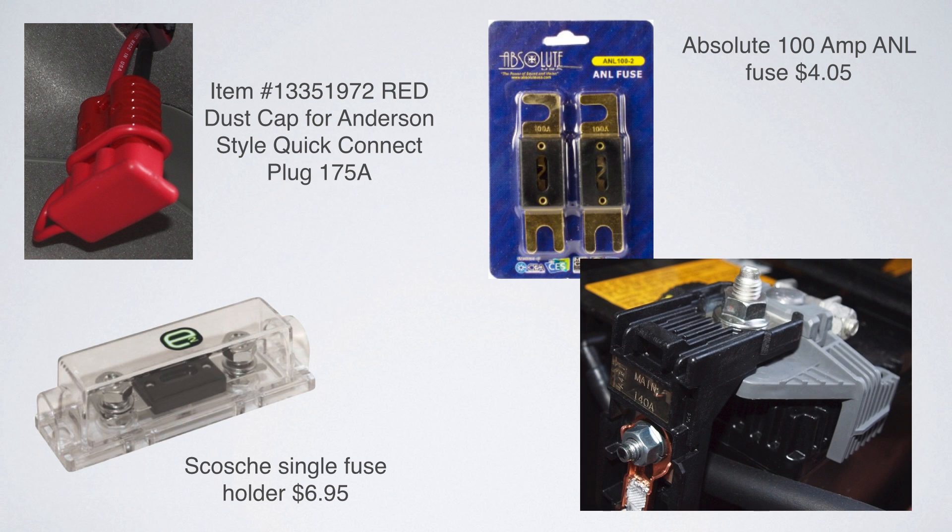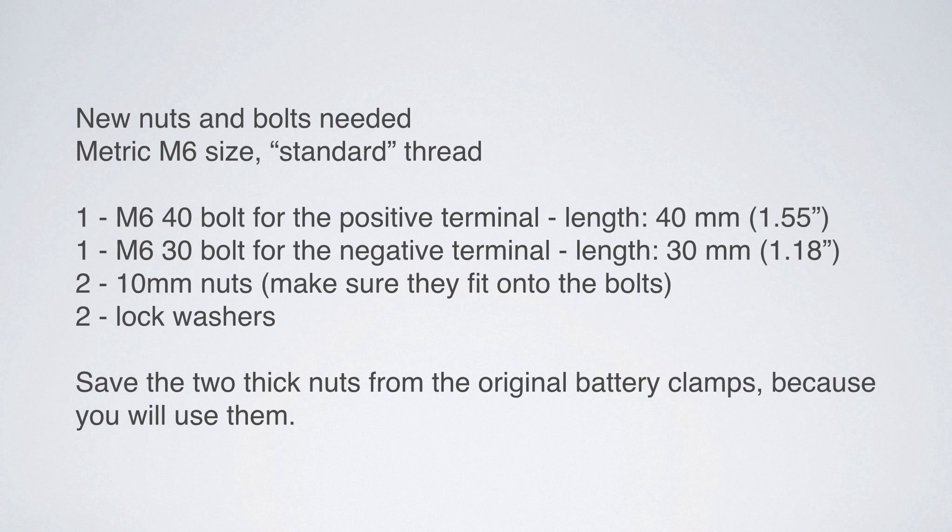I decided to get the 100 amp fuses because the main terminal on the positive side of the battery is fused at 140 amps, and I wanted my fuse to blow before blowing the car's fuse. You're also going to need some nuts and bolts. The nuts are metric M6 size — you want the standard thread. You're going to need one M6 40mm bolt for the positive terminal; don't get something longer, it's not going to fit under the cover.